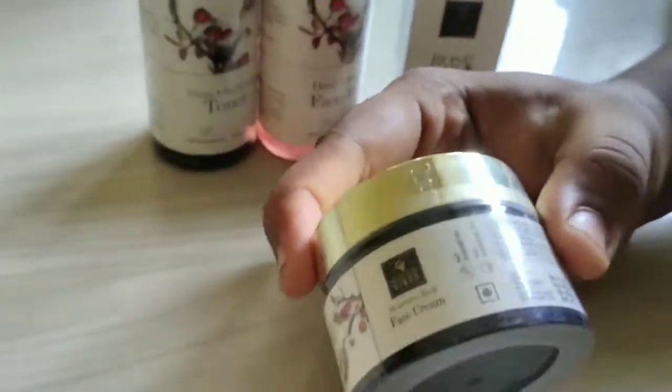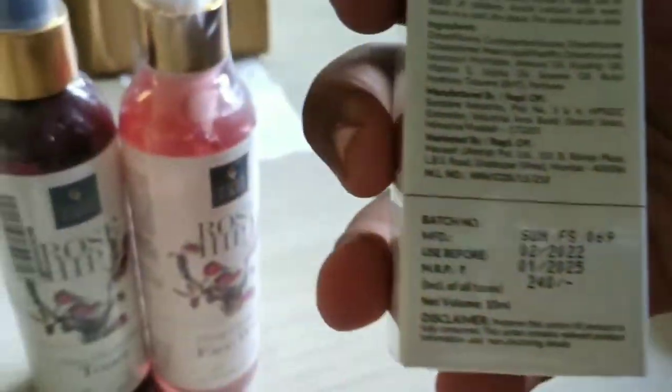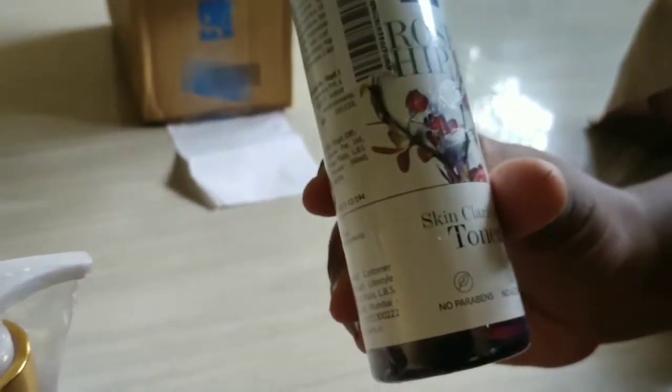This is a combination of Good Vibes face serum, priced at ₹240. This is a face wash — lip cleansing face wash — priced at ₹300, which is about 200ml. This is a skin cleansing toner, which is ₹275.